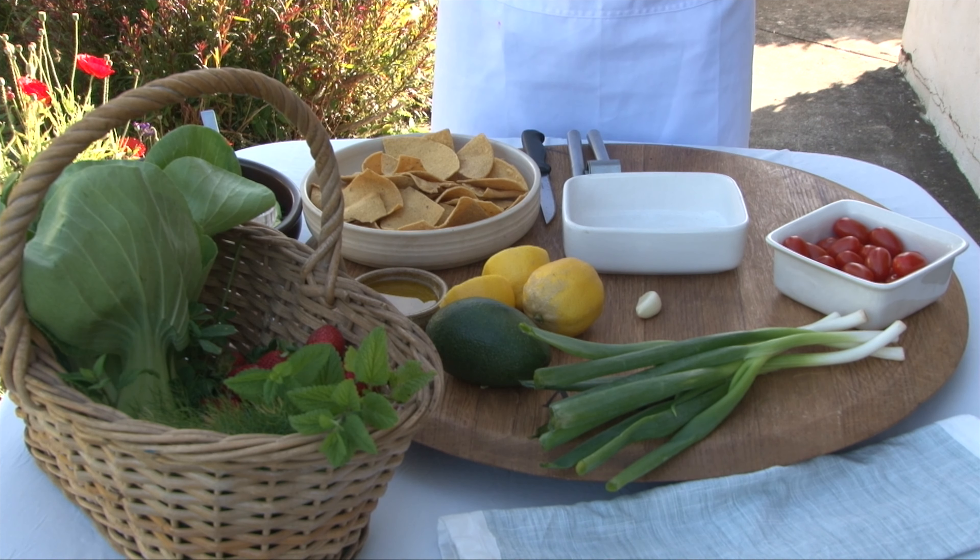One must eat this with one's hands and my children especially love this chippy salad. Shall I try another one? Good. Would you like one?